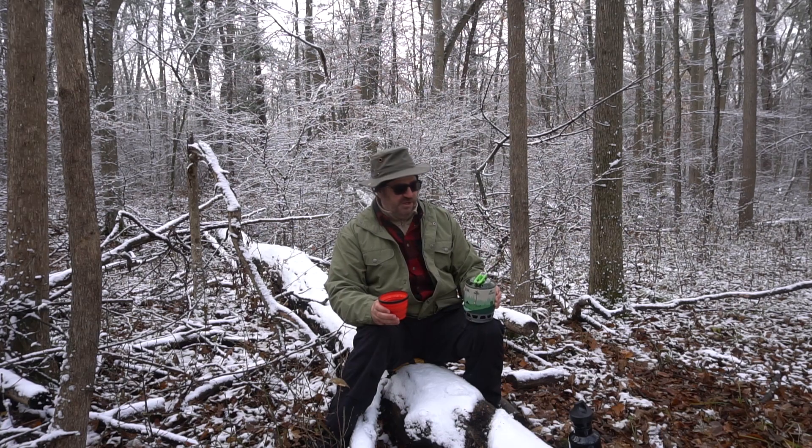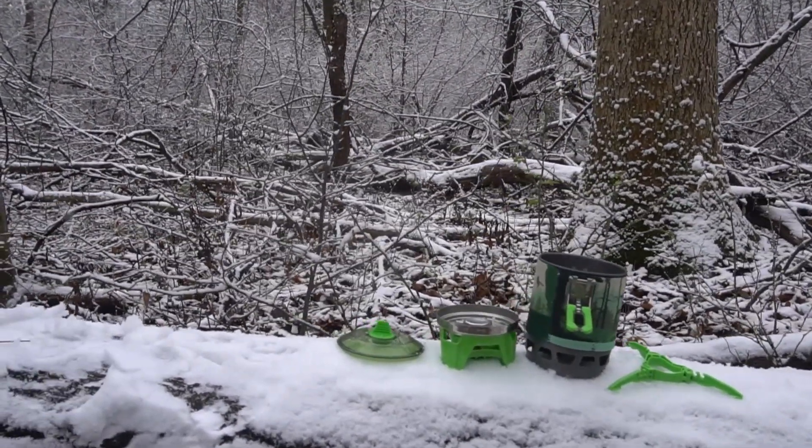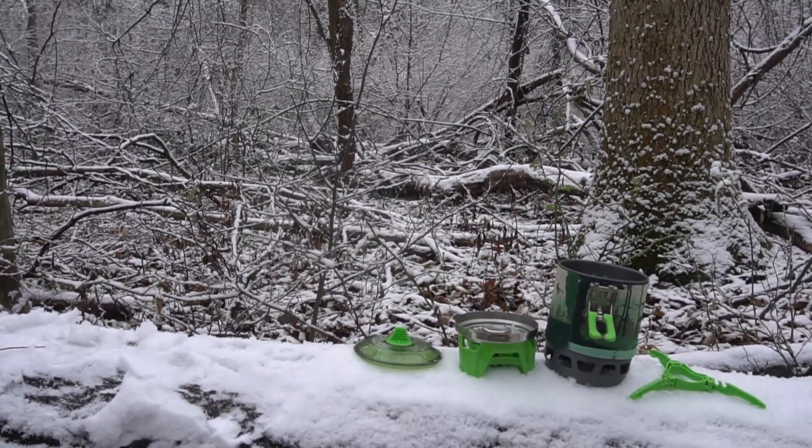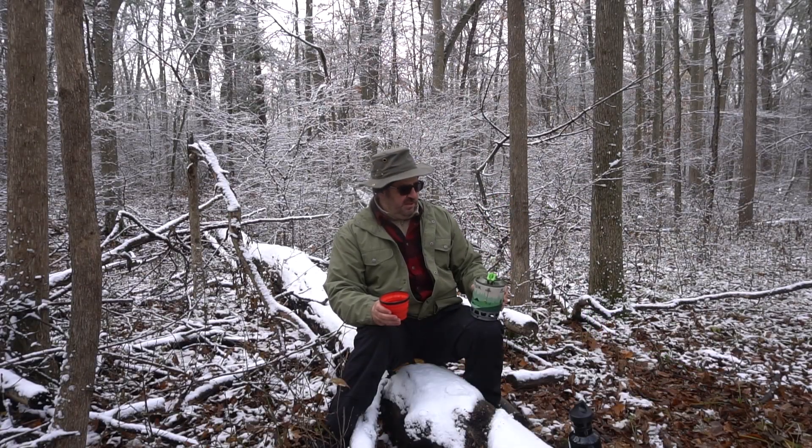This is definitely very efficient, and it gets a plus for quality construction — it does seem to be pretty well made. There are a couple of plastic pieces; parts of the burner are plastic, but I've been watching them and so far it all looks good.